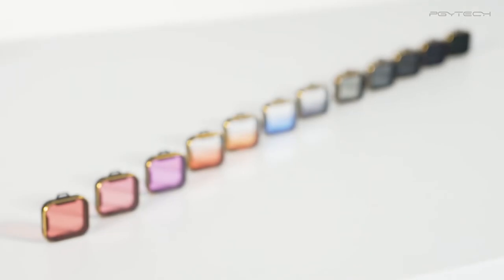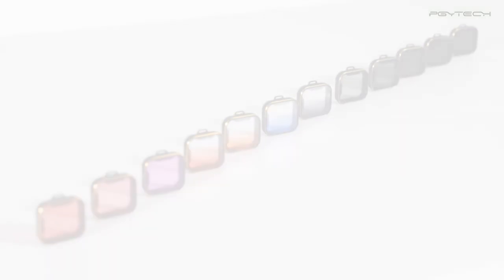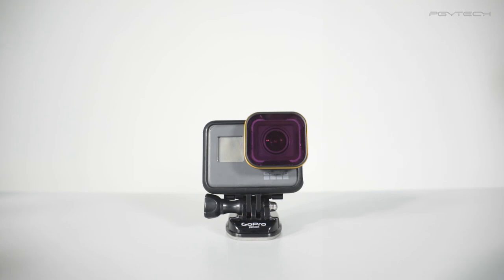Unleash your creativity. Bring your footage light effects to a whole new level with PGY Tech's lens filters for GoPro HERO5 and save time in post-editing softwares. Thanks for watching.